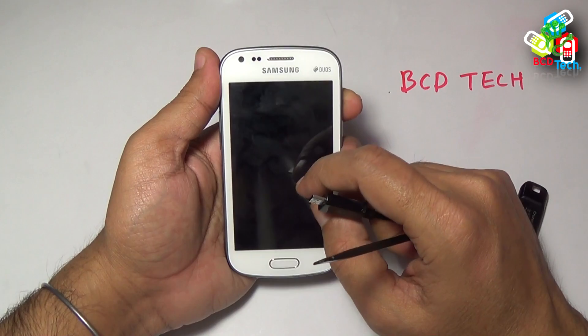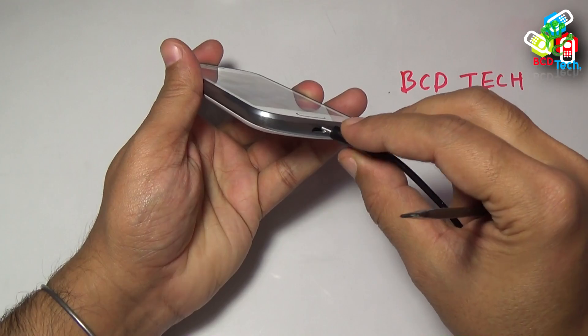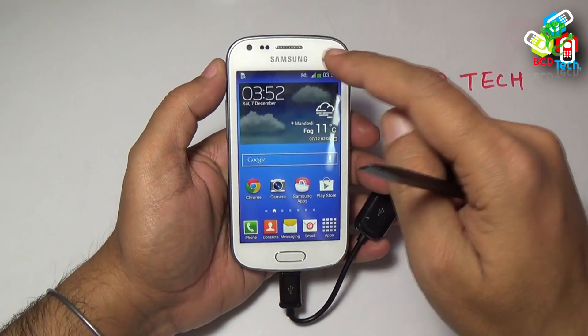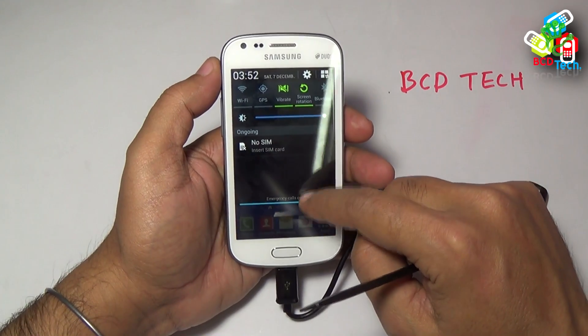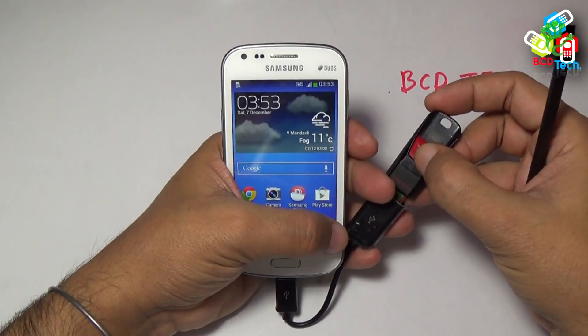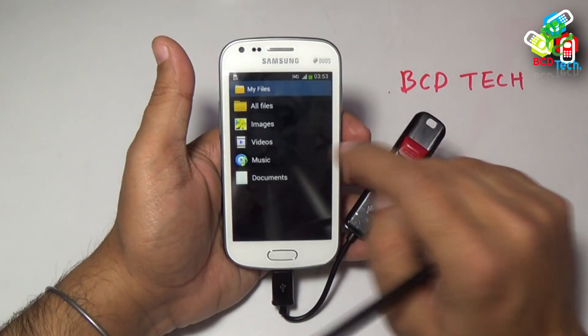Now let's see whether it is working with the S2. I choose to connect it. There is no notification on the phone. Now let's connect the USB flash drive and wait to see whether any USB drive is detected.